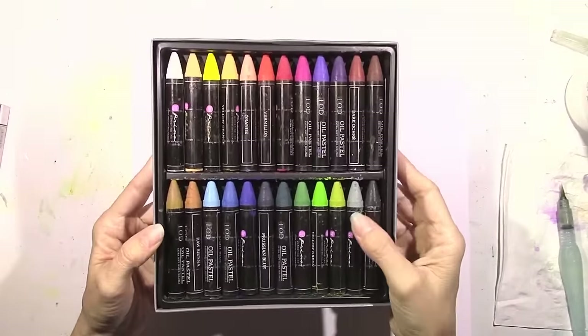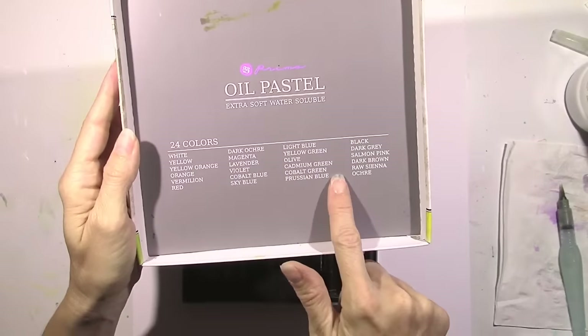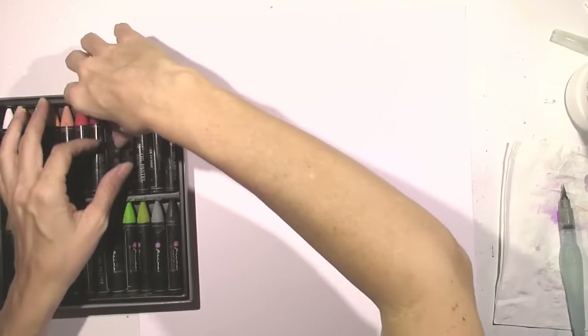They do remind me a lot of gelatos but the consistency is a little bit different, and these are water soluble. On the inside of the cover you get the names of all the colors, and there are a lot of colors here. I'm just going to show you some quick easy things that you can do.